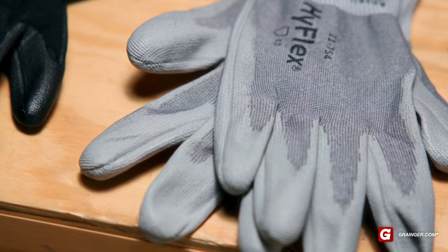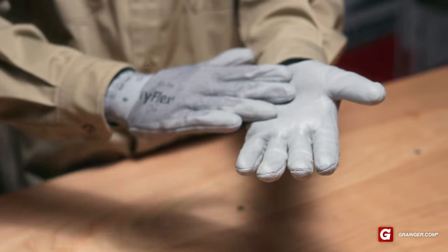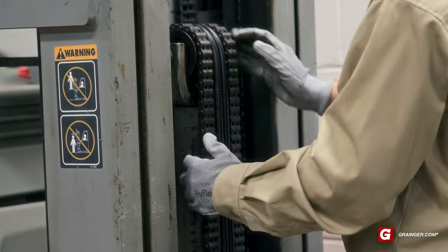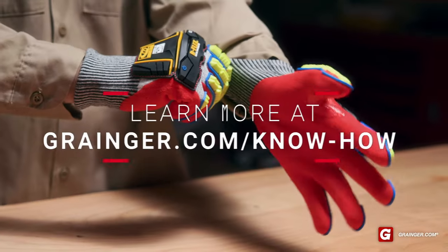Finally, don't forget the coating. Some gloves are coated with materials like nitrile or polyurethane to provide better grip. These gloves can help when working with different materials in dry or light oily environments.